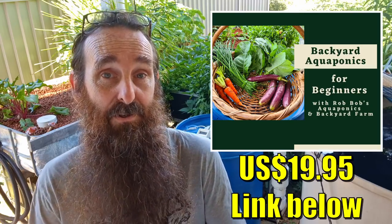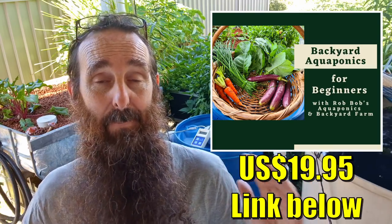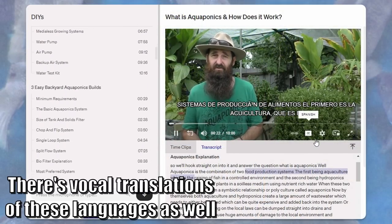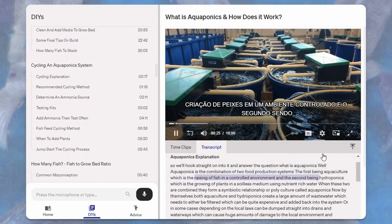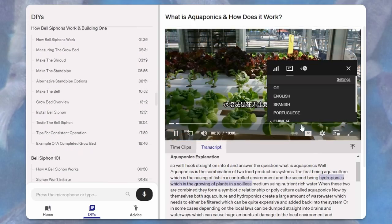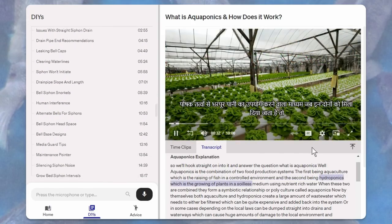Just before we get into it, I personally wanted to thank everyone who has purchased our aquaponics beginners guide. It's a guide packed full of information — there's almost five hours of video tutorials already added, with more on the way. Downloads are being added as well. If you're new to aquaponics, definitely have a look at it — there's a link up in the corner and in the description. At $20 US, it's a fraction of the cost of any other online course at the moment.